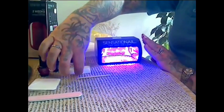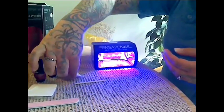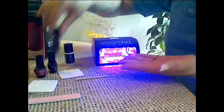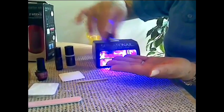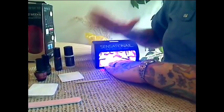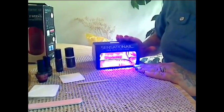You buff your nail, wipe it with one of the lint-free wipes, and then you apply the primer, and then you would apply the base coat — which is also the top coat. You would put your hand in here for 30 seconds, and when it beeps, you know to take your hand out.